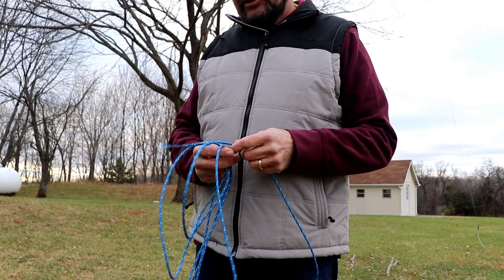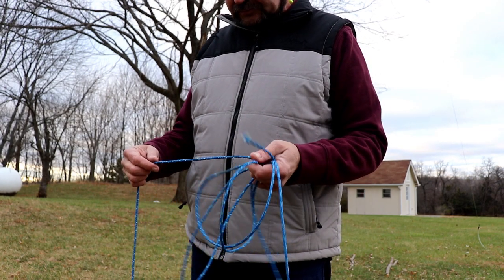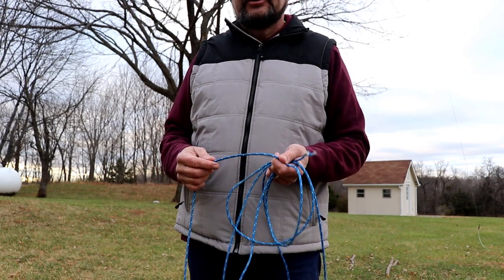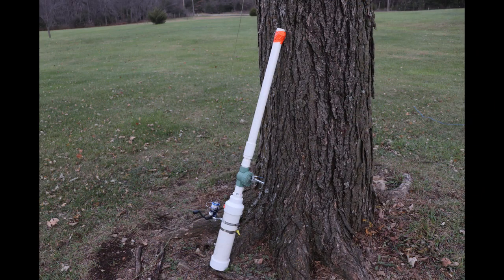My plan is to just replace the rope with a plastic coated steel cable for the portion of it that's in the tree and rubbing against branches, and then I'll put a short section of rope at the end going to the insulator.